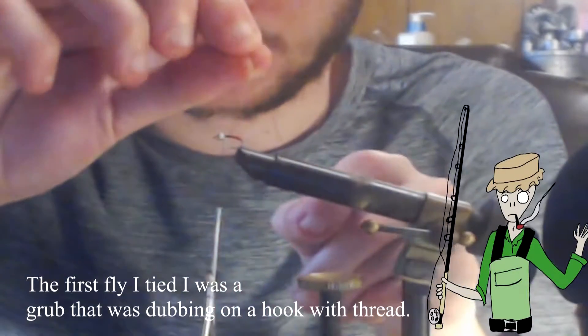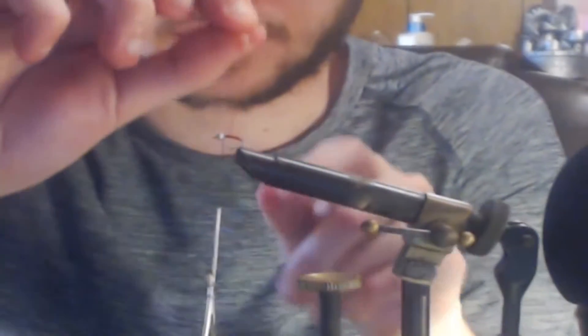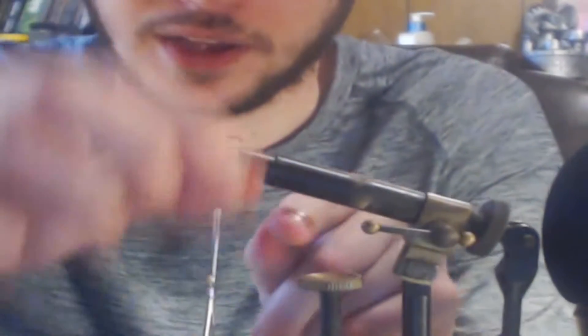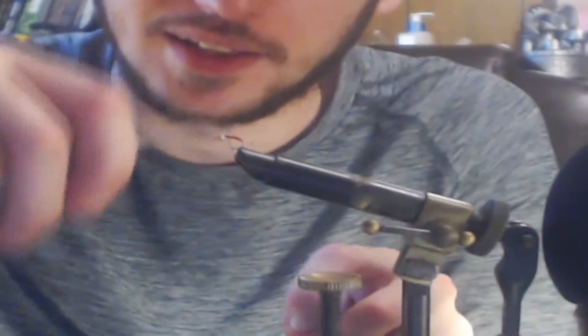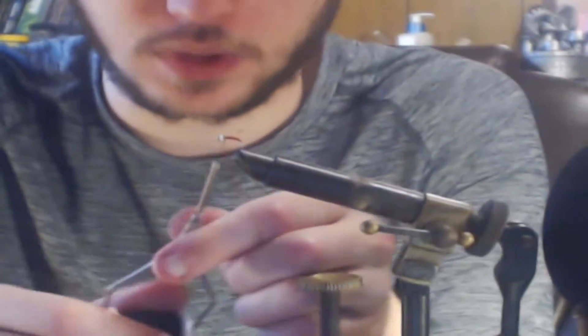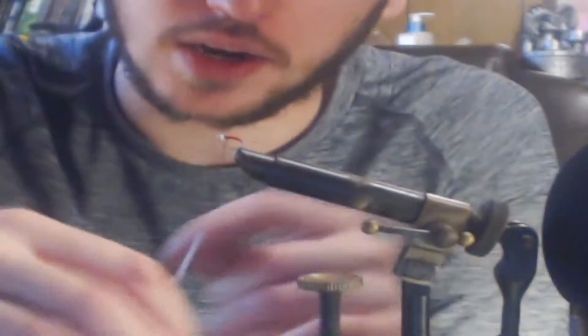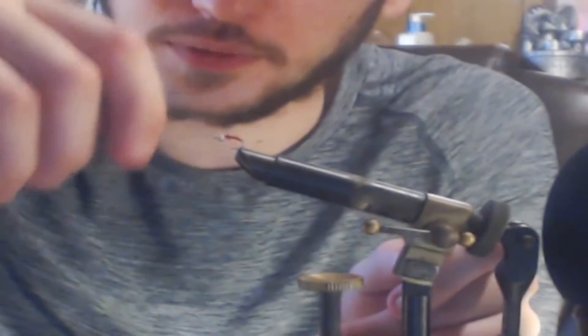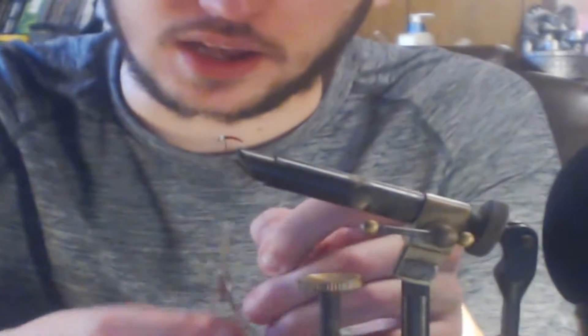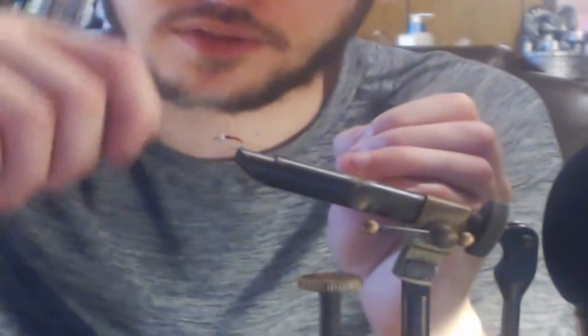I believe it was either this or the San Juan worm that was the first fly I learned to tie, so being able to see this up here now is kind of nostalgic. Once we get the wire body done, we're then going to tie off the wire. You don't really need to horse the wire down with a lot of thread; however, I am the embodiment of Murphy's Law, so it is a good idea for me to make sure everything is tightly wrapped down.